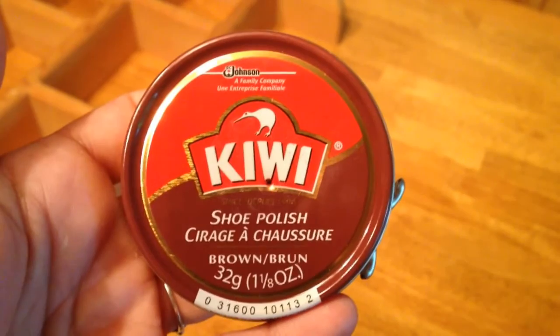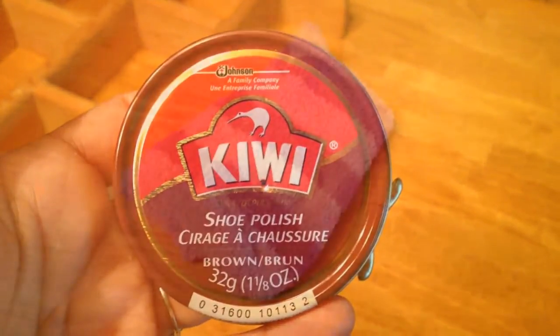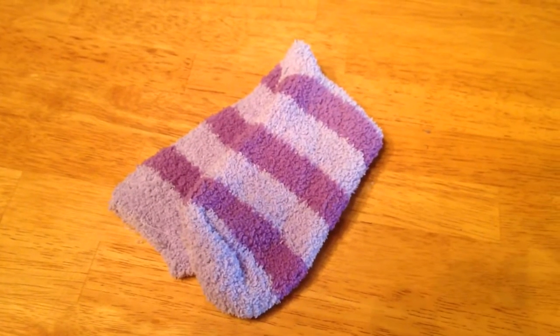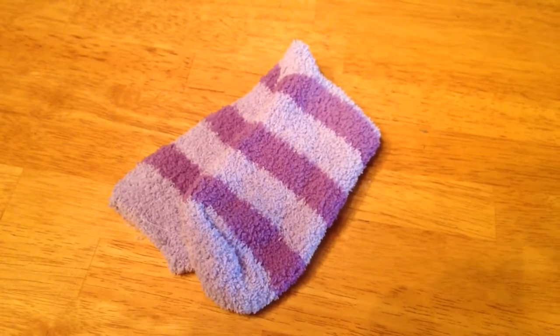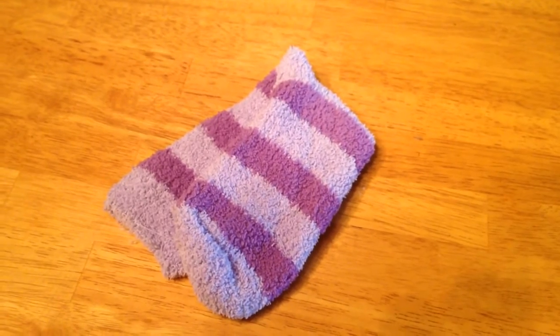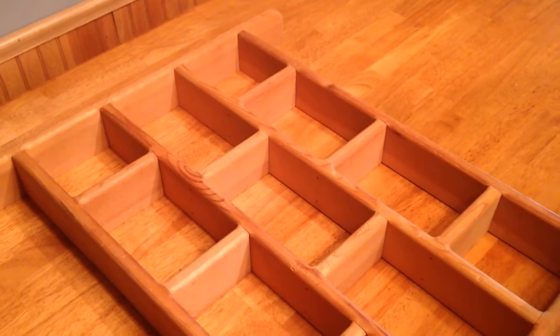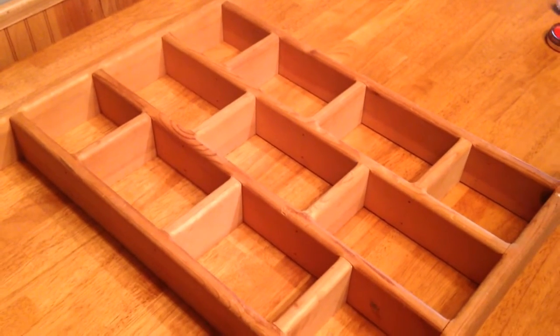Start by grabbing whatever color shoe polish you want to use. Then an old rag — or in my case I'm using an old sock — just something that you can throw away whenever you're done. And then finally the piece of wood furniture that you want to stain.